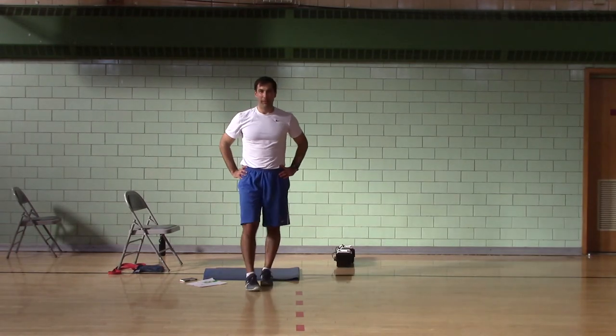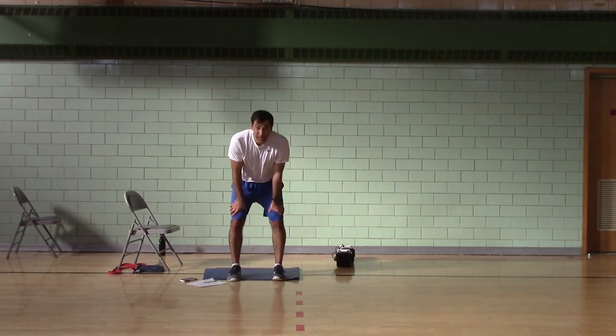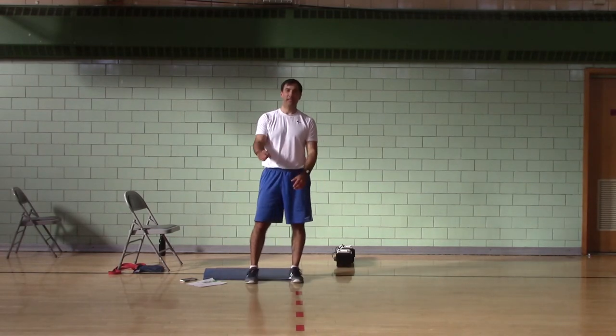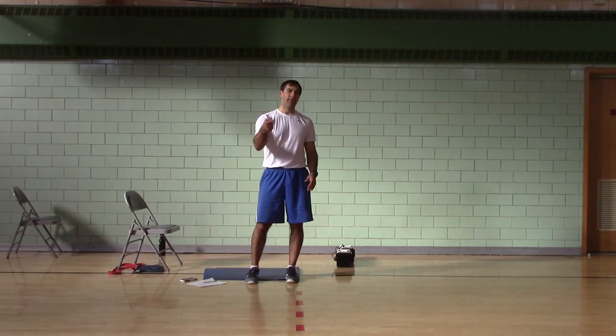Three hundred and twenty-seven reps, high-headed, and challenge workout number one, face thirteen. Hoorah, baby.